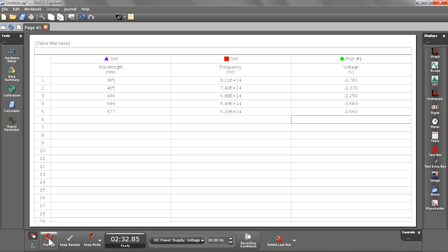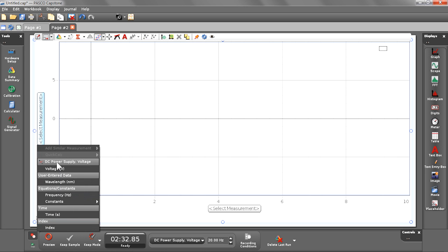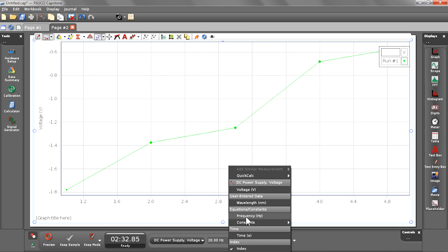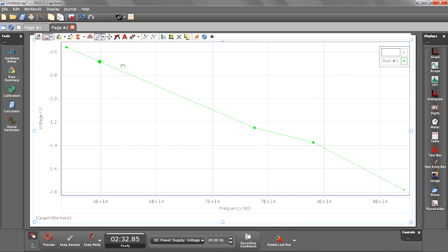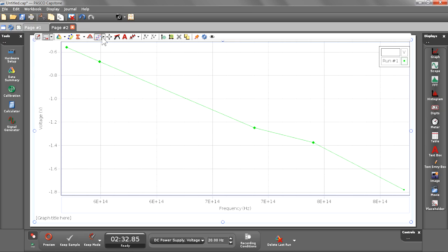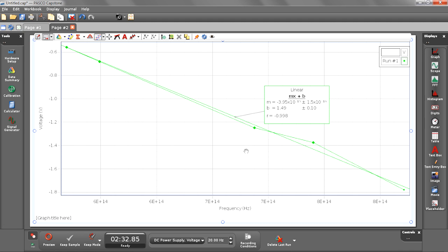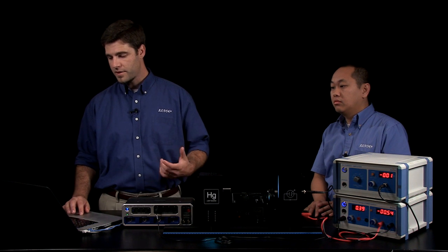Now we have the data to populate our graph display. I'm going to create a new page within Pasco Capstone and put a graph on it. On the y-axis I'm going to put voltage, and we're going to switch the x-axis from index to frequency. We should have a linear relationship — it looks pretty linear. The slope of this line should be equal to Planck's constant divided by the charge of an electron. I'll turn on a linear fit, and our slope is negative 3.95 times 10 to the negative 15th.